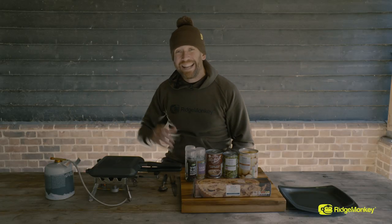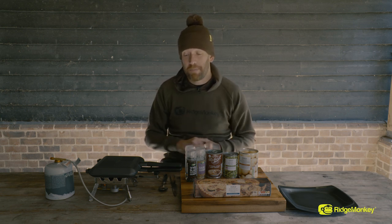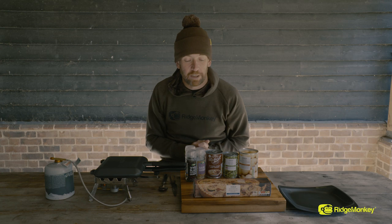Hi, I'm Simon from Ridgemonkey and today I'm going to be taking you through how to make a really simple little steak and potato pie. We're going to finish it with some mushy peas and it's all going to be made in our XL compact pan. Let me take you through the ingredients.